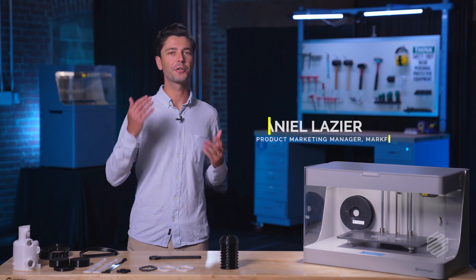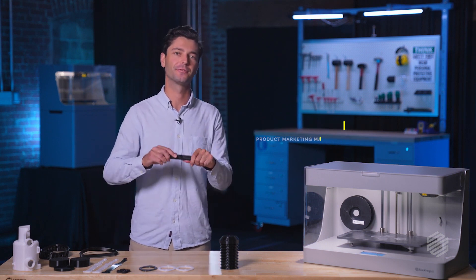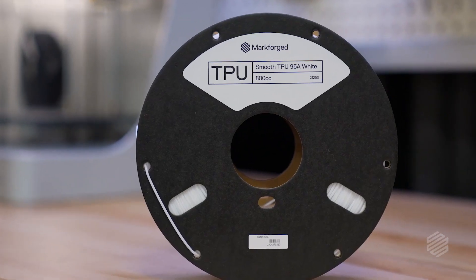Engineers and designers have historically looked to Markforge to make things that need to be incredibly stiff and strong. But what if you have to make something that bends or squishes? Well, now you can. Introducing Markforge Smooth TPU-95A.